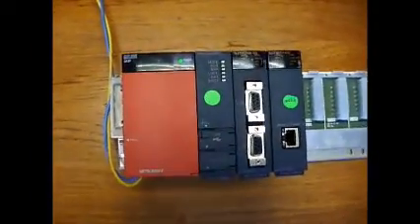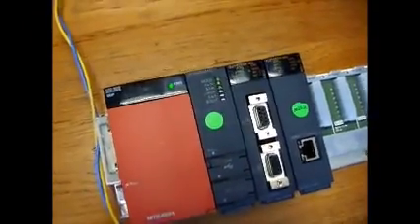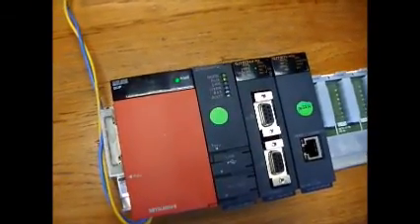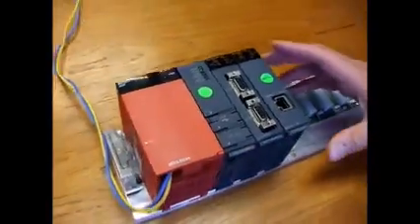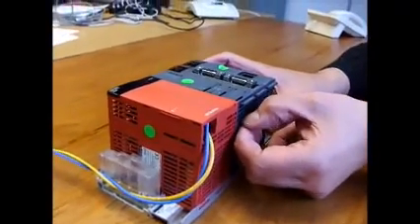This is the procedure for changing a battery on a Q-Series PLC. You start with the PLC in run mode and powered up, and then you access the battery compartment on the bottom of the processor.